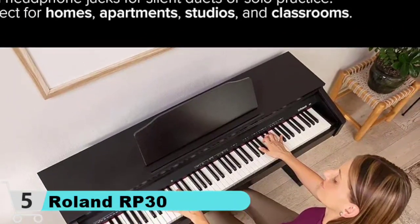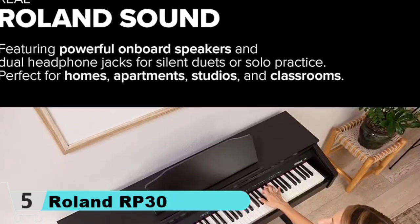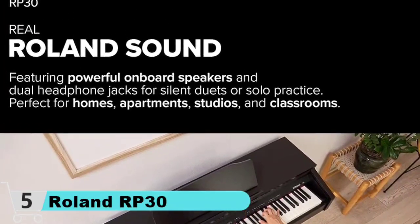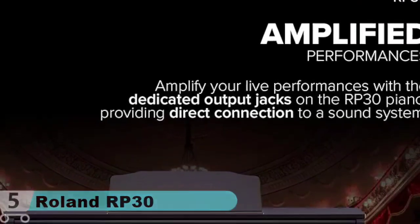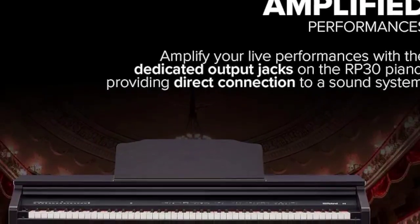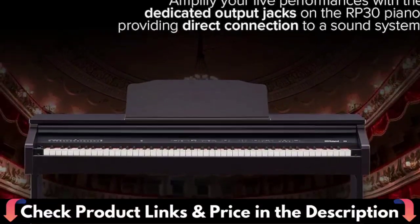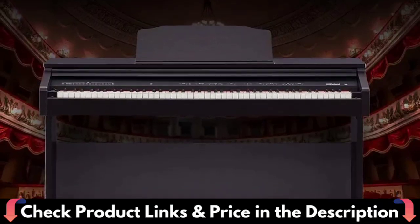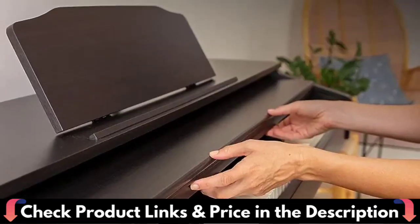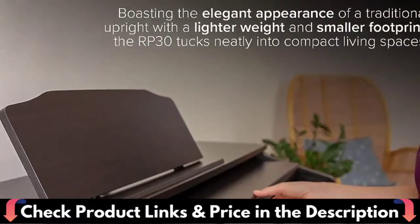The RP-30 offers authentic piano touch and tone to support the development of proper technique, with sustain, soft, and sostenuto pedals. It features an elegant wood cabinet with integrated stereo speaker system, plus electric pianos, strings, organs, and other sounds for exploring different music styles. Use headphones for round-the-clock practice without disturbing family and neighbors. Stereo output connects to an external speaker system, aux input allows playing along with a smartphone or music player, and USB MIDI enables working with music software on a computer or tablet.